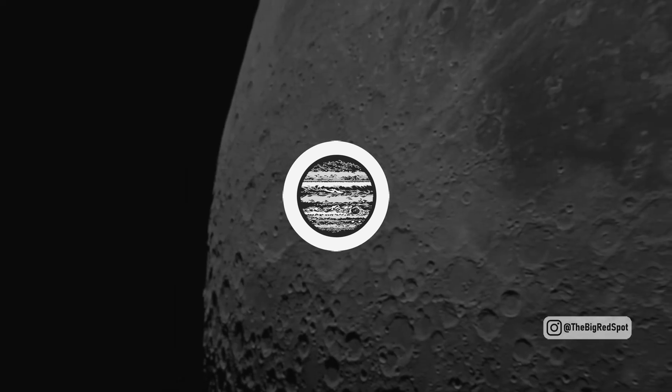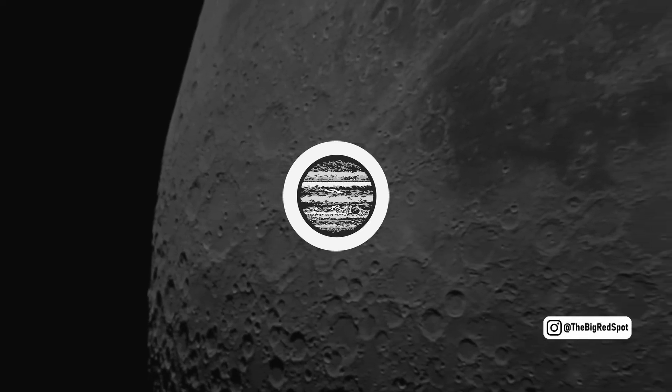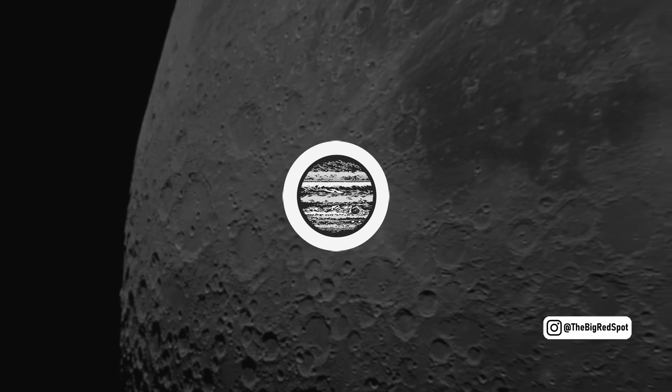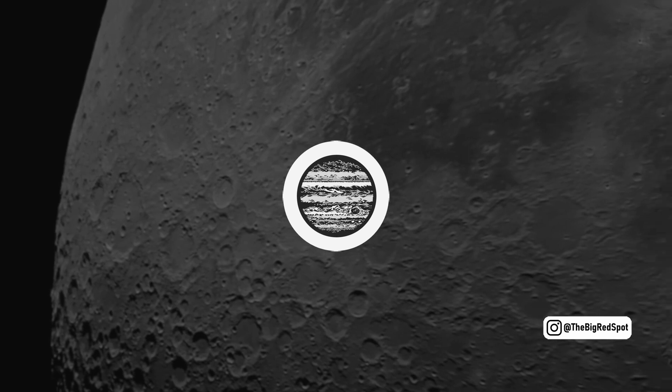Hope you enjoyed seeing the results of my deep sky photography. It just goes to show that you don't need expensive equipment to capture amazing images of the night sky. If you're interested in getting started with astrophotography, I highly recommend giving it a try.